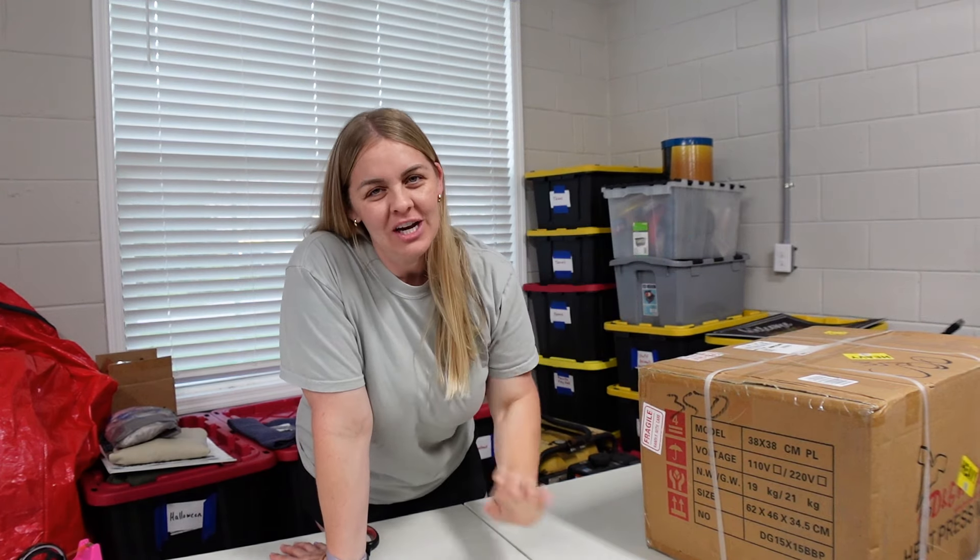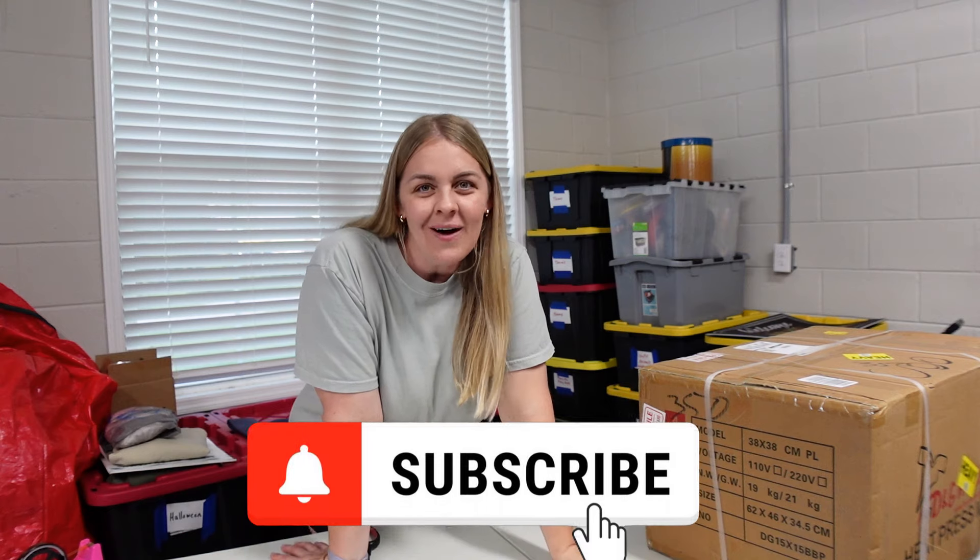Hey everyone, welcome back to my channel. If you're new here, my name is Brittany and I'm on a mission to hit 3,000 subscribers. So if you could, please click that button below.